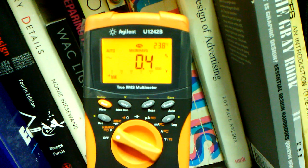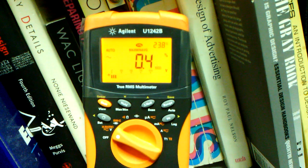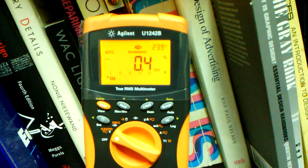Here's a quick video illustrating some of the strange things with the 1242B. It's in harmonic ratio mode right now, with max, min, and average recording.